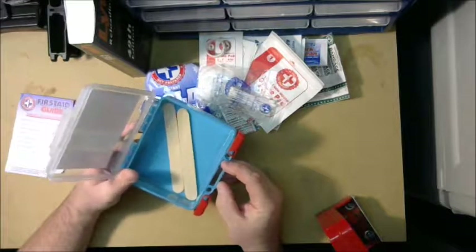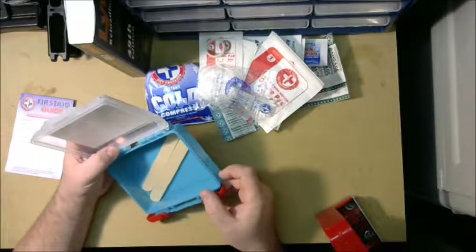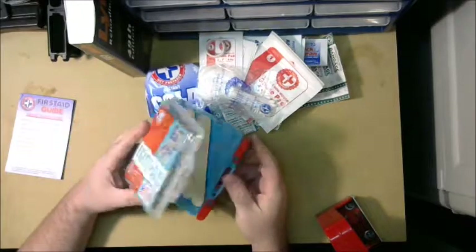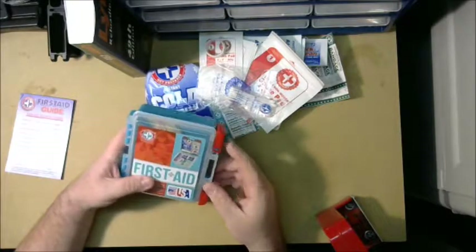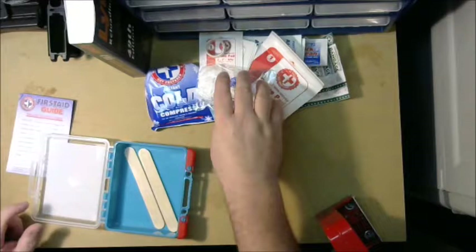It's a nice little case and at only five bucks, whether I like it or not, I figured I wasn't losing that much. Just to buy the case by itself would probably cost you three to four dollars, so with all the components included it's really not that bad of a deal.